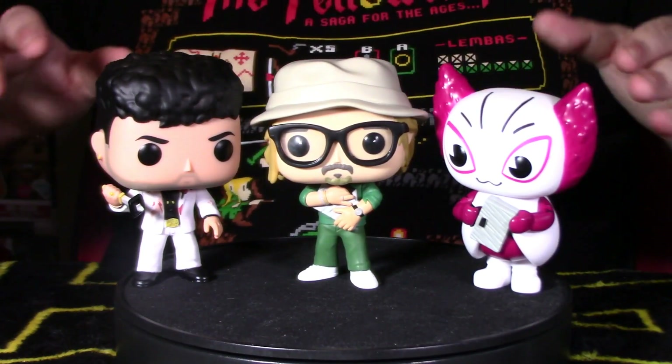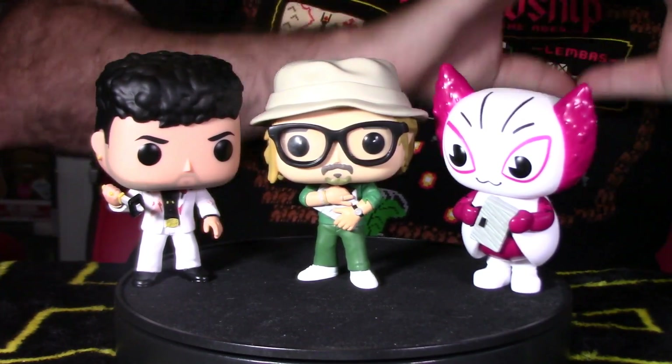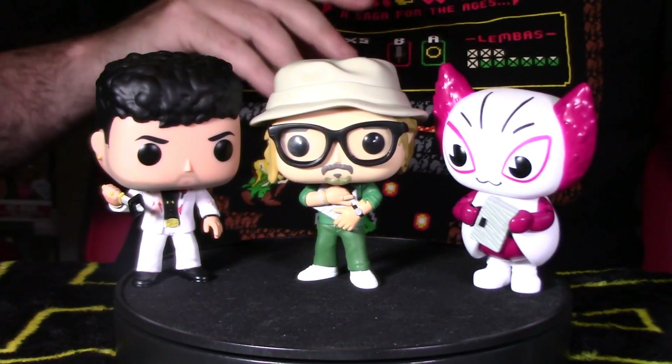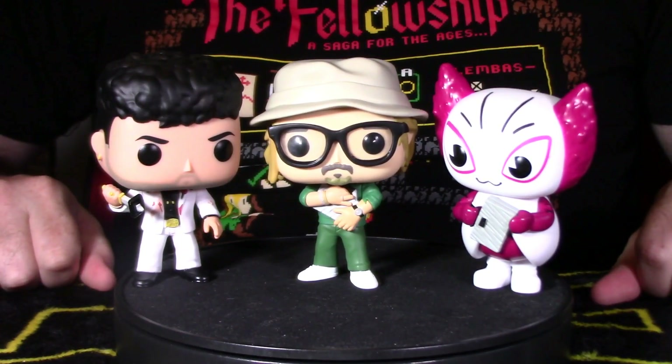That's my video review for the Bullet Train pops — all three. Remember to smash the like button, click the subscribe button, and hit the bell icon. Click the windows here and here to watch more content. Take care guys, see you next video!